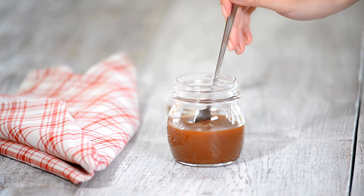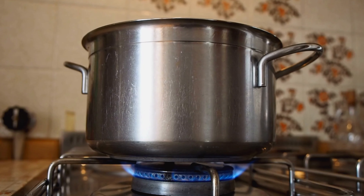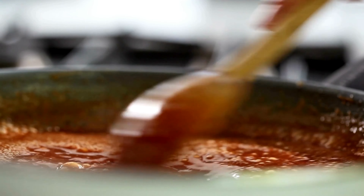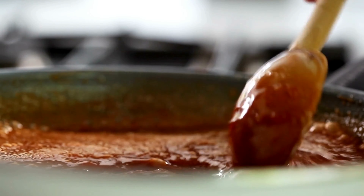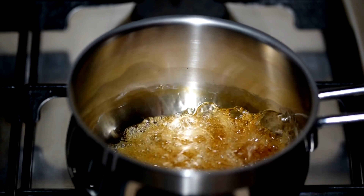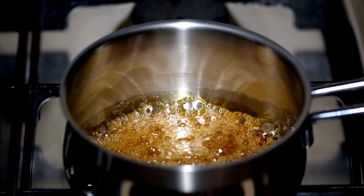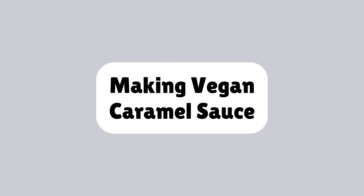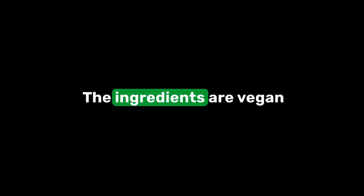Now, a few tips for making great caramel, whether it's the creamless or vegan version. First, always use a heavy bottom saucepan to prevent burning. Second, be patient while it caramelizes — don't rush it. Lastly, handle it with care as it's extremely hot.